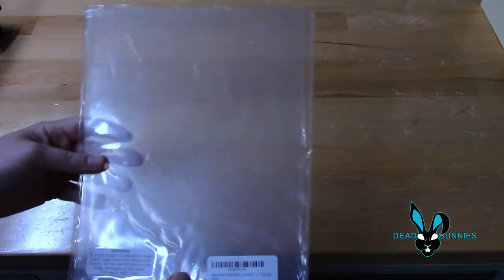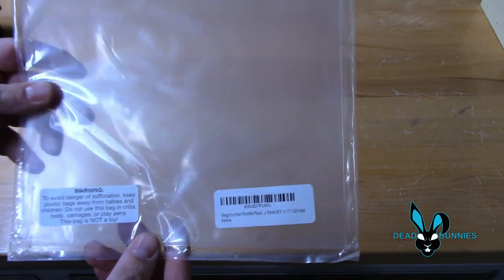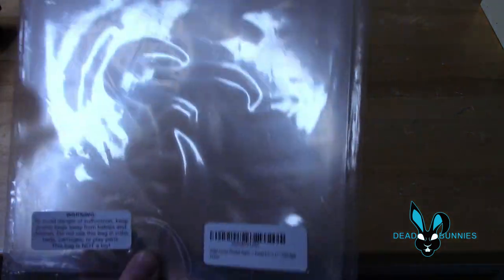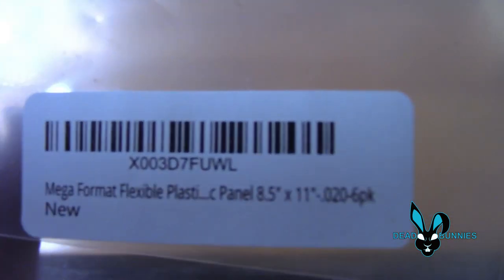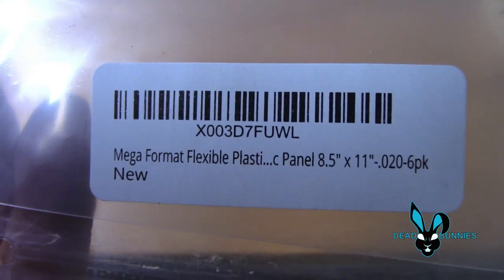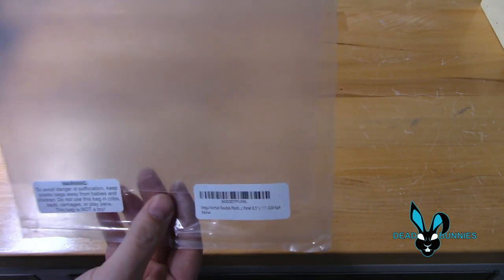Another thing I want to show you is the plastic that we used to create the lenses for our mask. This is very important, because it took me a while to find the right type of plastic. I purchased this from Amazon — there will be a link in the description. This is called Mega Format Flexible Plastic Panel. It comes in an 8.5 x 11 sheet, and this is a six-pack. We purchased these for $14.18 per pack.